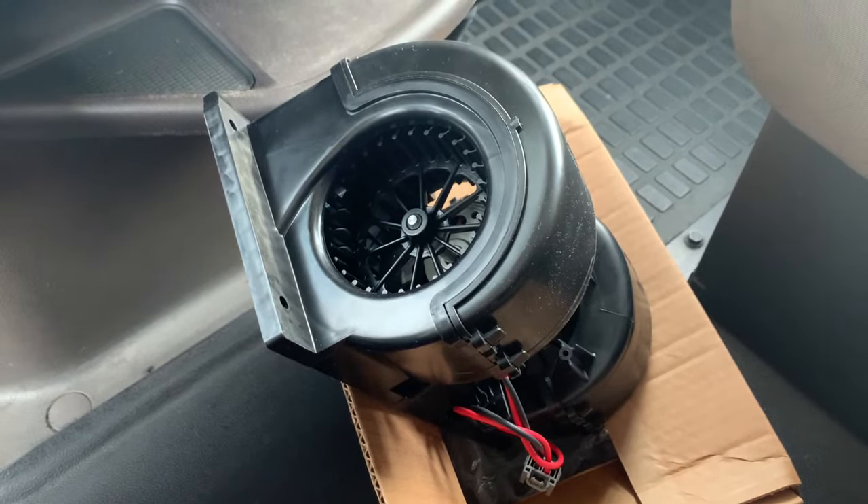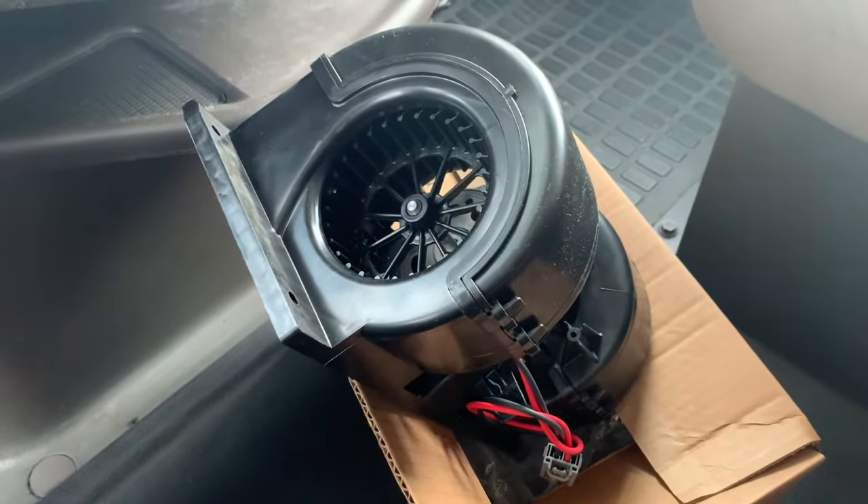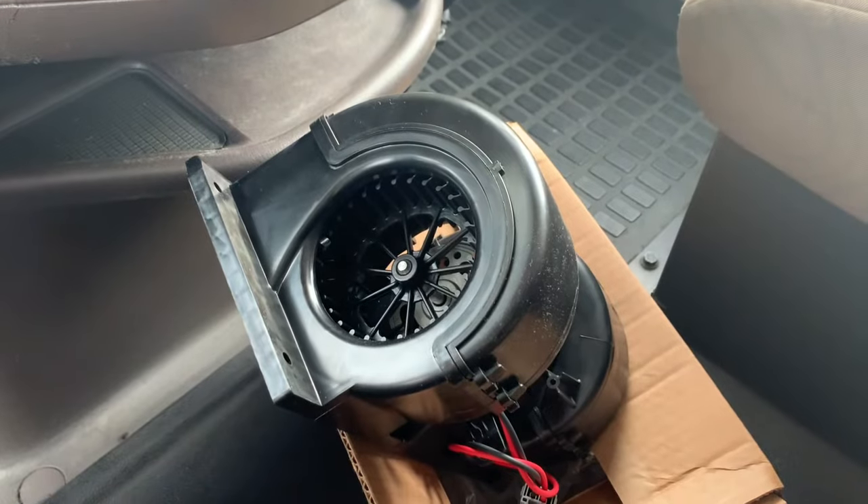In today's video I'll show you how to replace the blower for the heater. For those who are curious about the part number and how much I paid for it, I'll drop a picture of my receipt.